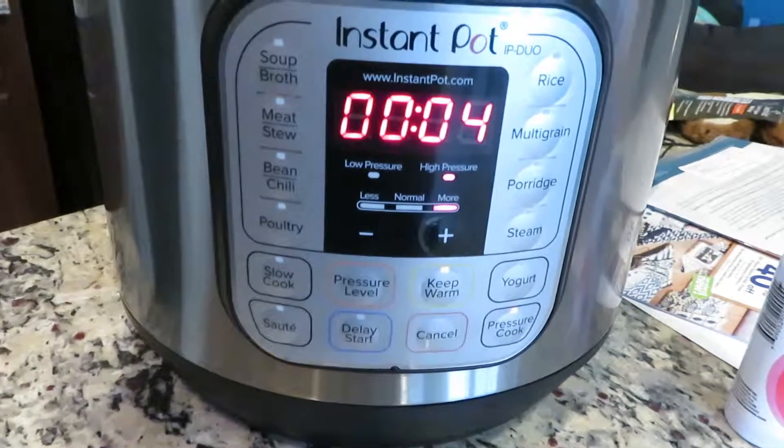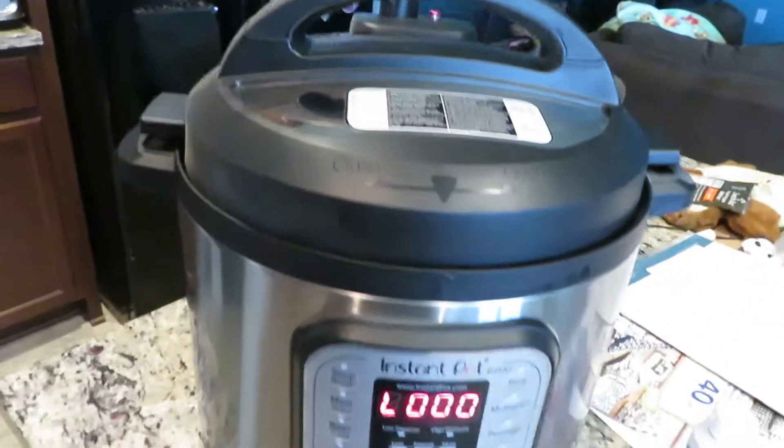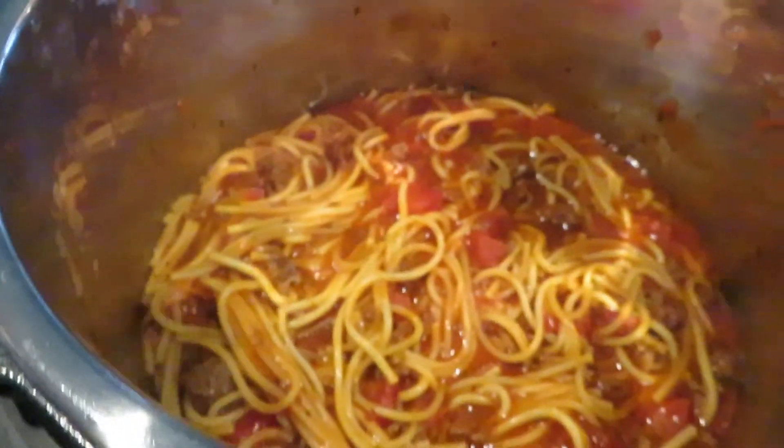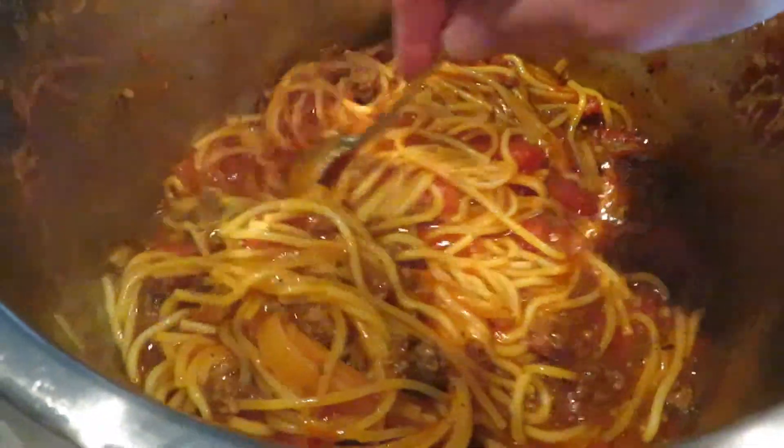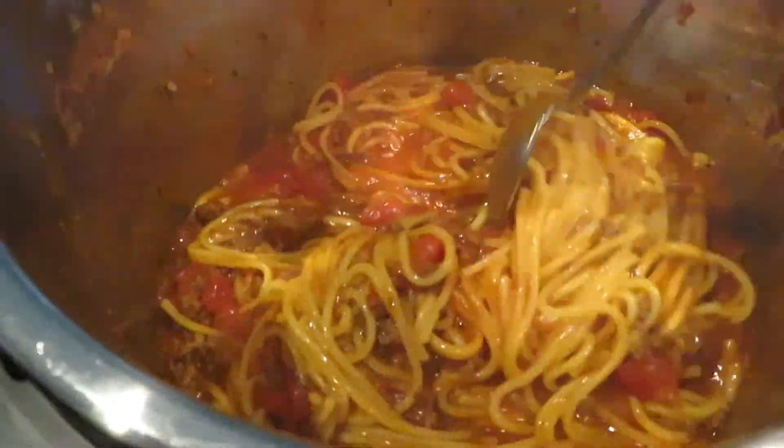Once the Instapot gets done cooking for the 8 minutes, you want to go ahead and release the pressure manually. So you want to go ahead and open up that venting system so all that pressure can release. Then you can take that lid off and go ahead and start mixing up that spaghetti.